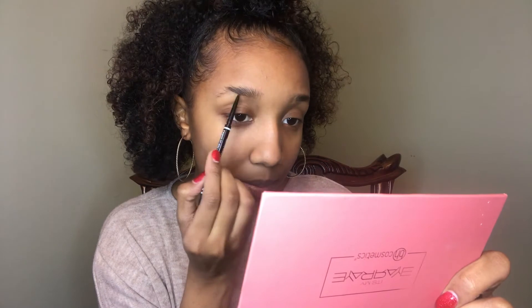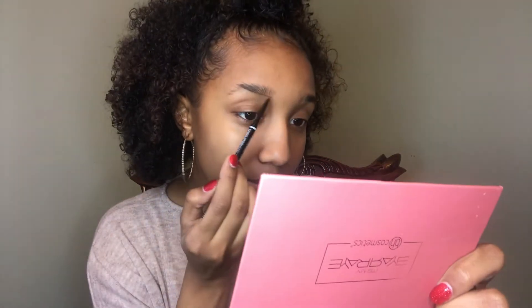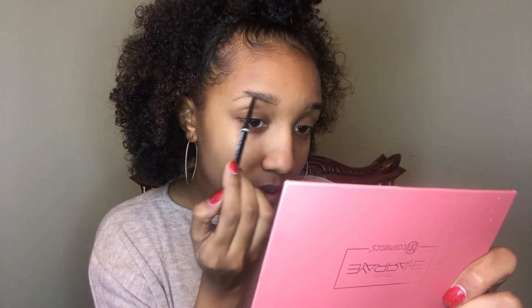Next I'm going in with my NYX Micro Brow Pencil in the shade Brunette. I'm going to brush my brows up, then I'm lining the bottom of the brow. I know my brows look a little wild right now but we're not going to talk about it.